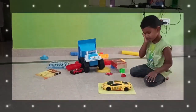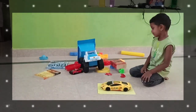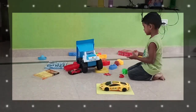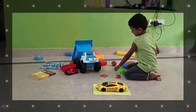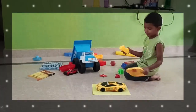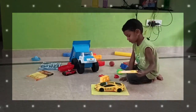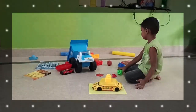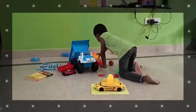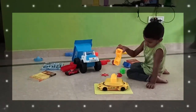Yellow, looks real good. Paint it on. I can paint so many things yellow. I can paint this ball yellow, I can paint this car yellow, I can paint this fence yellow, I can paint this pail yellow.